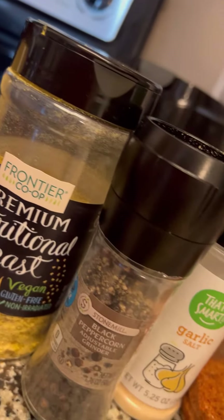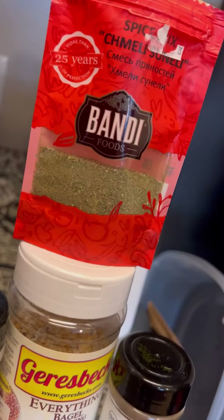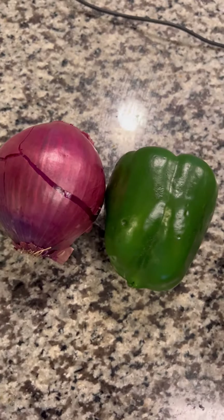Then you're going to grab your seasonings — whatever seasonings you have in your cupboard — and you're just going to throw some things together. These are all the ones that I used, because chickpeas have no flavor, so you got to season it up really good.